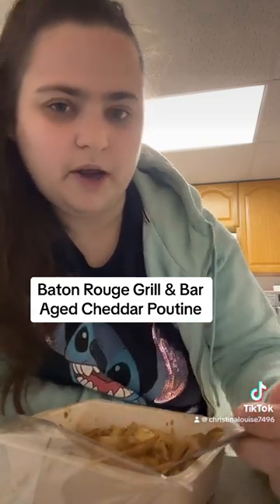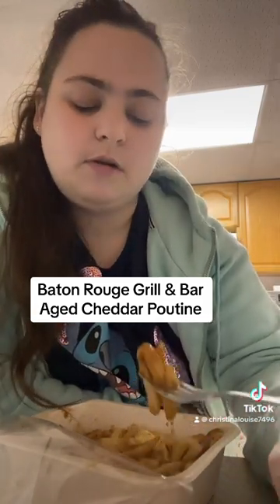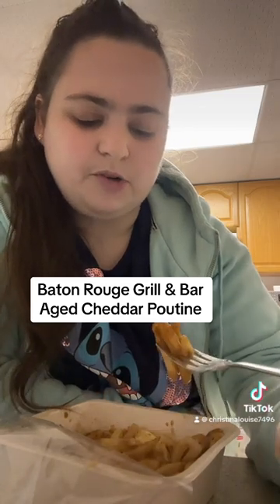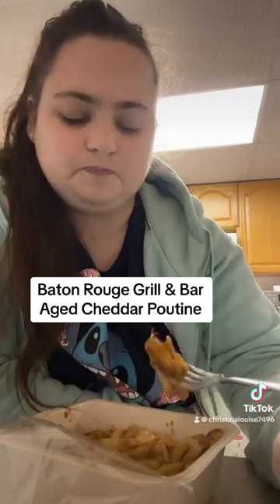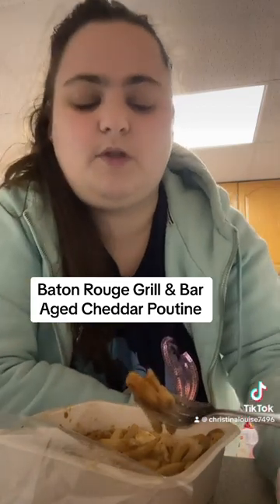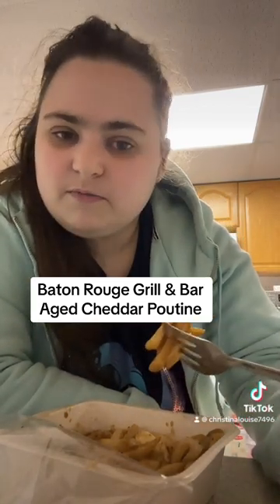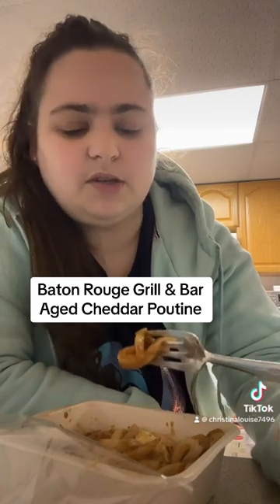I'm definitely going to try the bacon one, but this one I wouldn't give more than like a seven. It's good. The gravy definitely needs some work. I feel like I'm going to throw it back in for 30 to 45 seconds. I'm probably still going to rate it a seven.